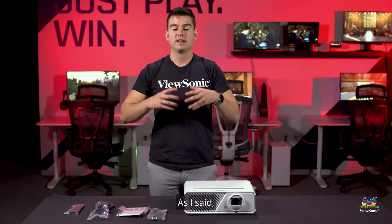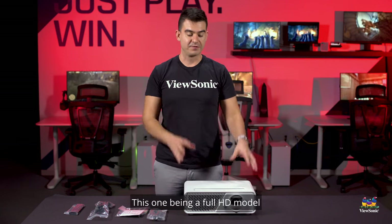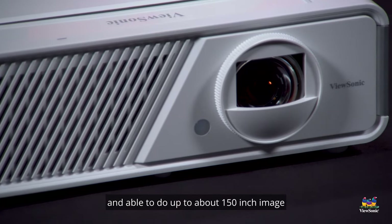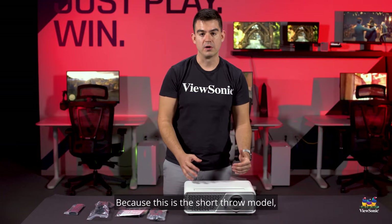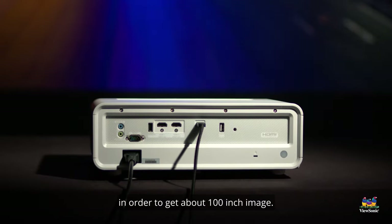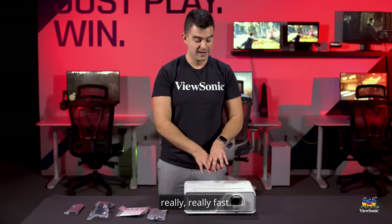Wrapping up at the front, we just have our lens. Let's talk a little about the specs on this projector. As I said, it's part of our lineup of the brightest LED projectors we've ever built — this one being a full HD model, able to do up to about a 150-inch image with no issues. Because this is the short throw model, you only need about three feet of distance from a wall in order to get about a 100-inch image.